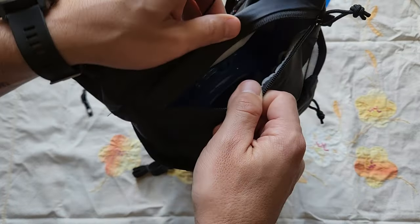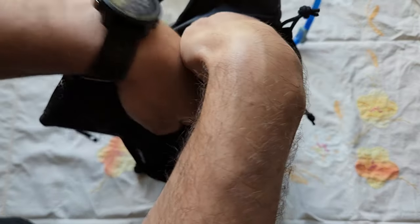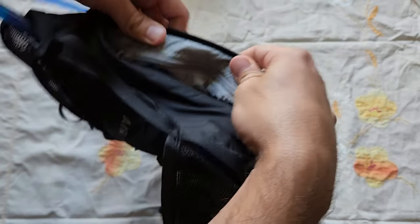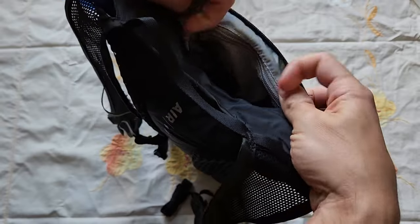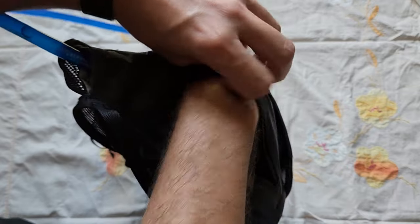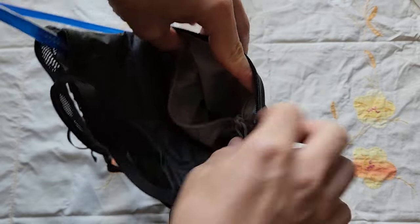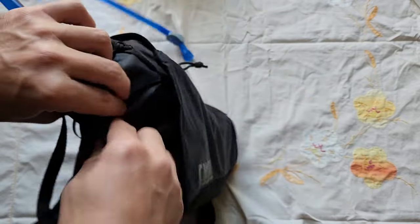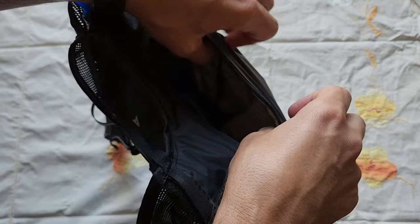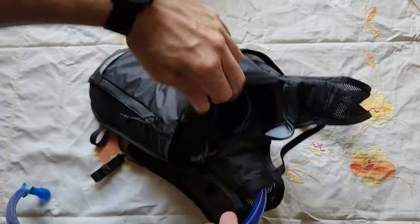Then you have the main, biggest opening — this is actually for the water bladder. The opening itself isn't super large, maybe fits two hands in it. It does have one other thing I haven't used too much, which is another pocket inside here. That one isn't too deep — maybe enough for your wallet or something like that. Honestly, I've just been sticking mine in the other pocket, but maybe if you're worried about security, that inside pocket might be a better place for your wallet.